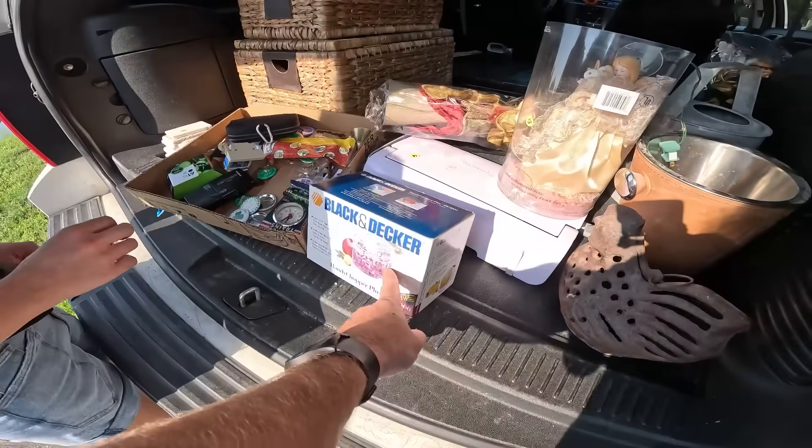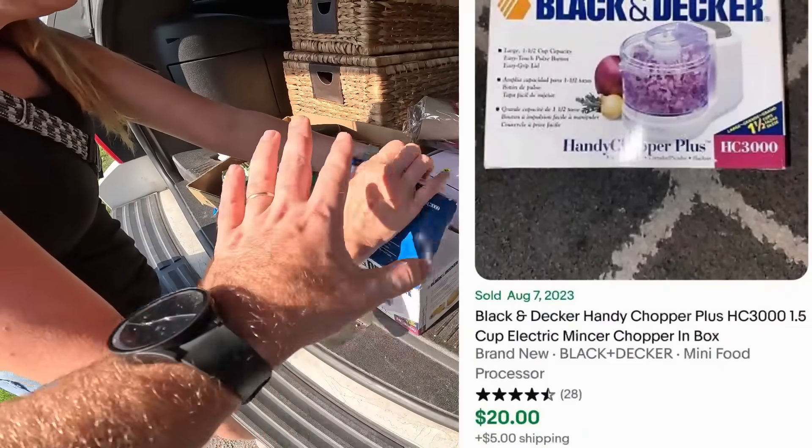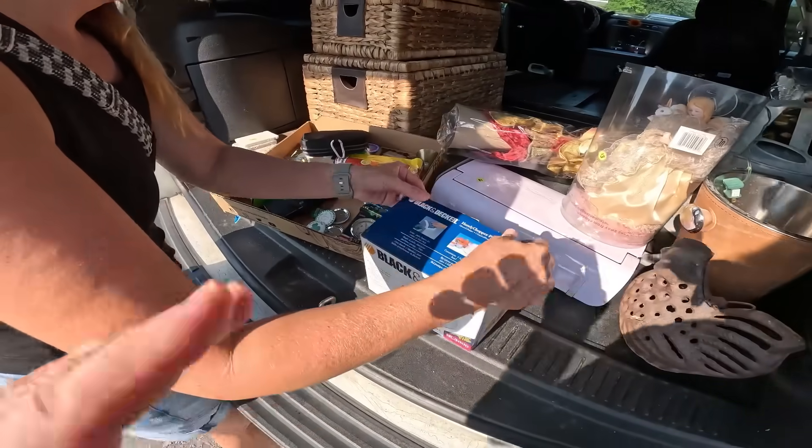In there we picked up a Black & Decker hand chopper thing. This is always a good buy — it's brand new. We only spent $15 for everything. Brand new, that's going to be $15 right there, so all the rest is profit.